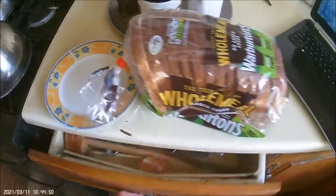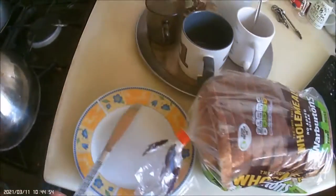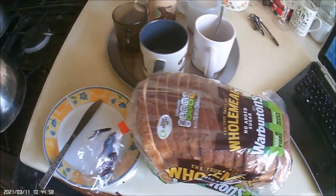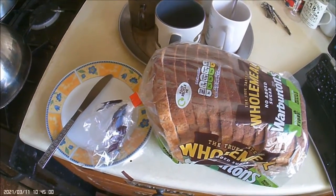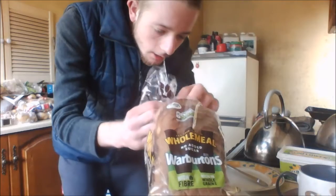So, I'll just finish my coffee and then I'll get to work. Cheers. Here we go, let's get cracking. Well, that's not eggs, is it? That's supposed to be the next episode. Yeah, let's get to work then.